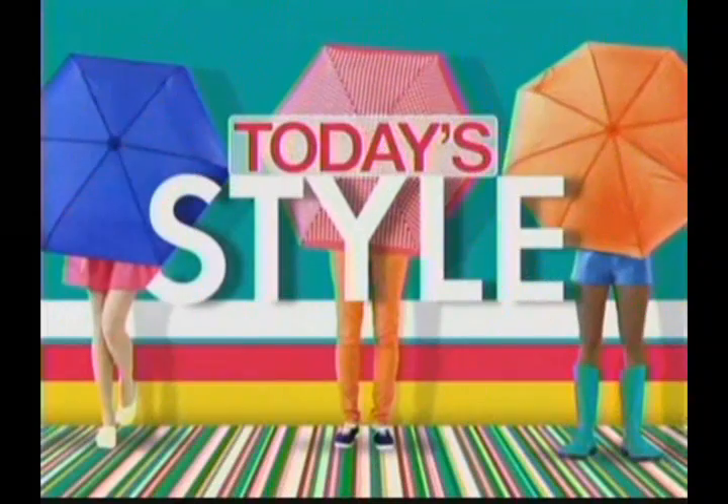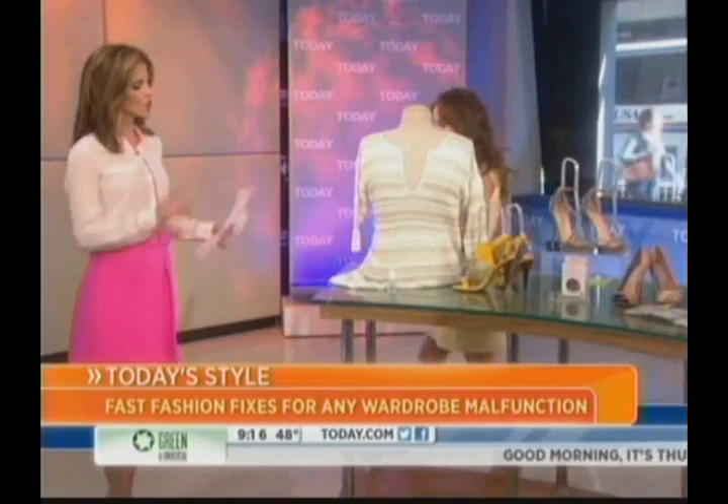This morning on today's style: fast fashion fixes for your wardrobe malfunction. Style expert Liliana Vasquez is founder of cheapchicas.com. Good morning! These are easy do-it-yourself little tips that you can do in a jiff. Exactly — I'm all about mending, not spending.